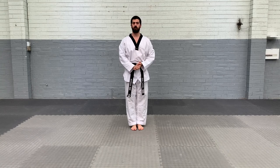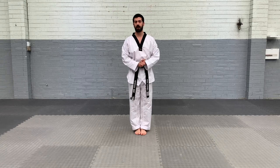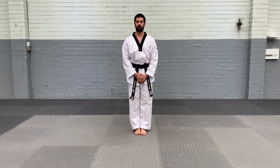So good luck with all your new techniques — all your new stances, kicks, blocks and strikes. Continue to train hard and you'll get closer to your black belt in no time.